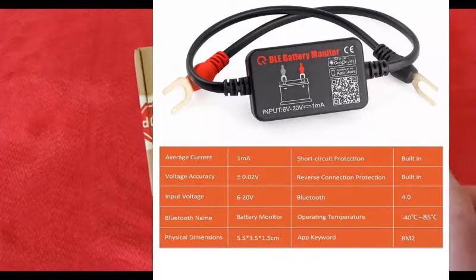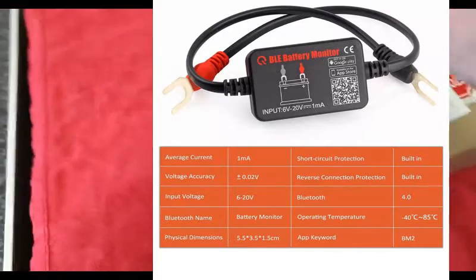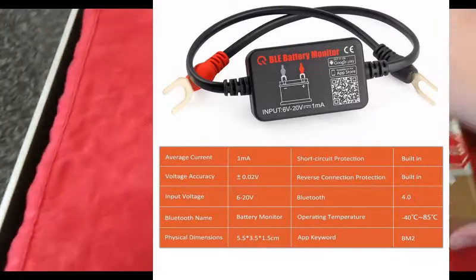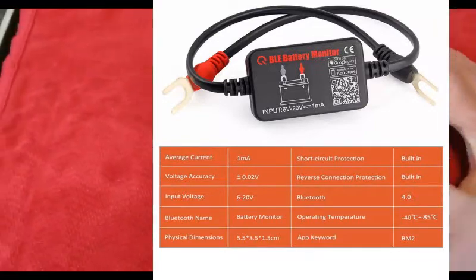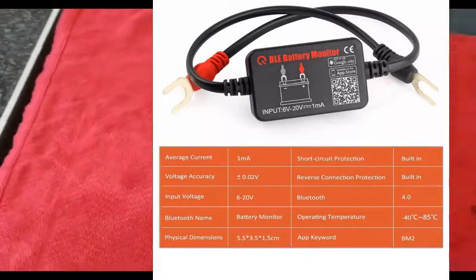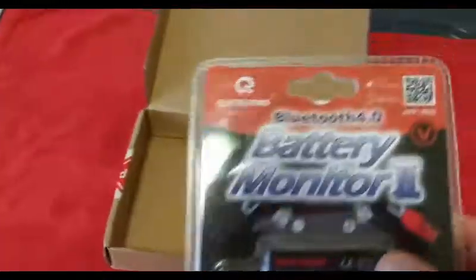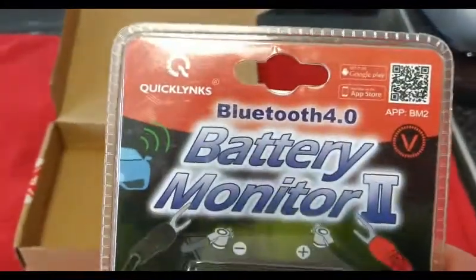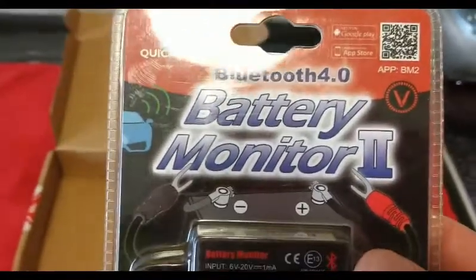Thank you Aiden — this is my son Aiden. So this is what I'm going to fit in a bit. It's the Bluetooth 4.0 Battery Monitor 2.